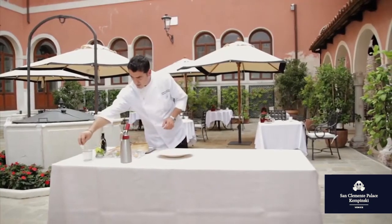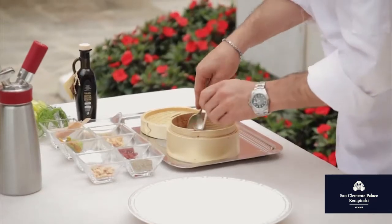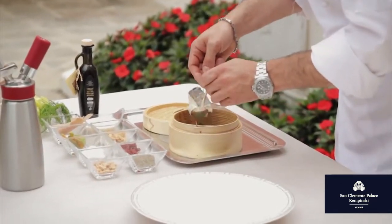Here the codfish steamed in old fashion way, with banana leaves at the bottom.